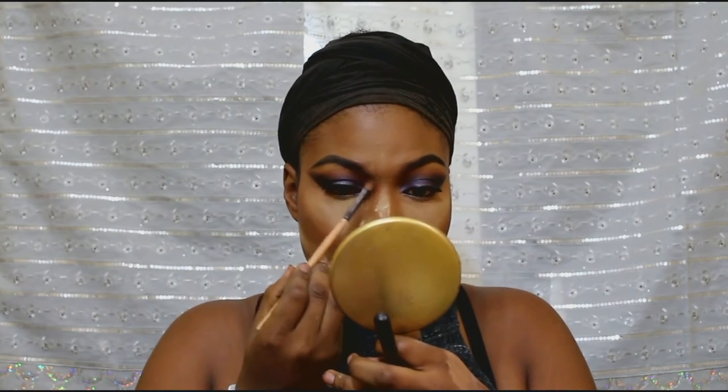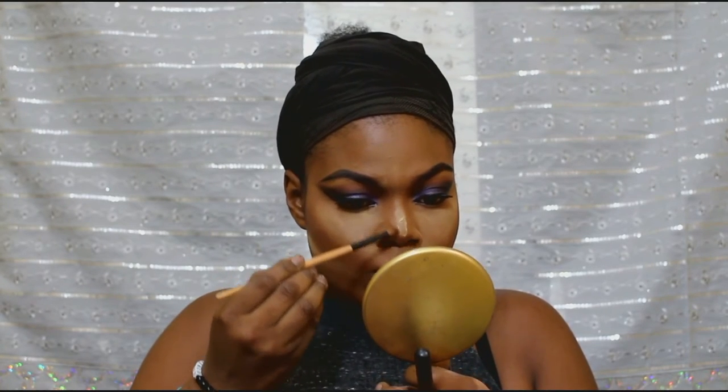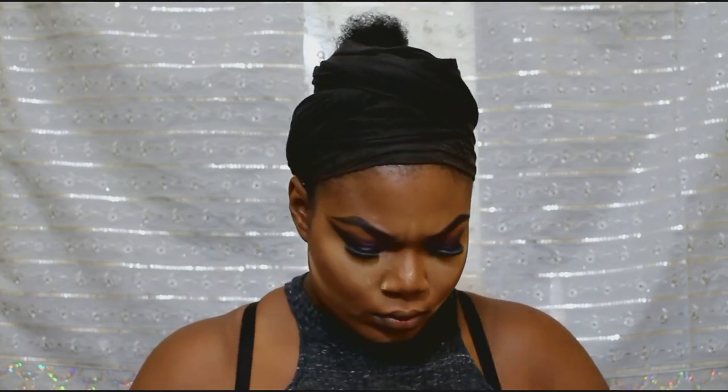I'm going back with that lighter brown because it's not as harsh as the contour. You don't want your nose looking lopsided — it has to look natural. It shouldn't be so noticeable. You should just know you've got a slimmer nose.